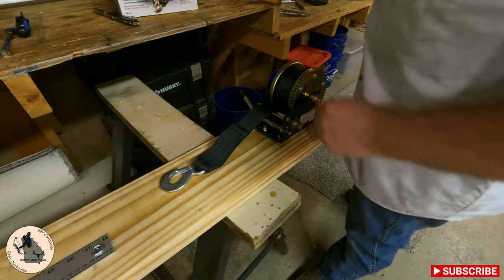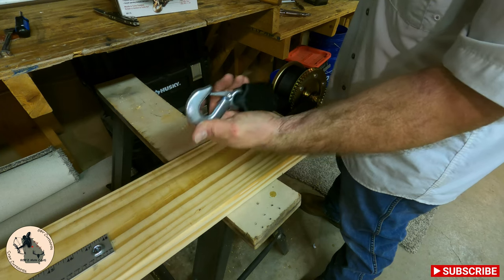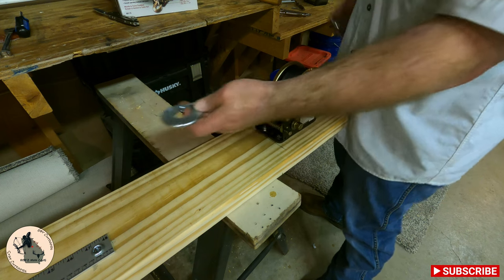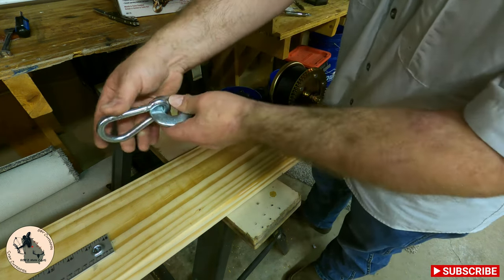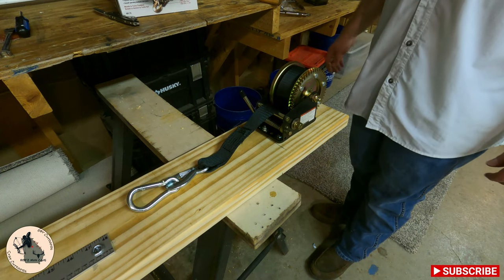The only thing we're missing now is the carabiner. You don't want to put the big hook directly onto your bowstring — it's not in the correct orientation. That's why we have this carabiner. You can clip it onto the hook and then hook your bowstring onto it and reel it in. Let's back this thing up and see if we can make it work.